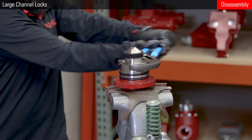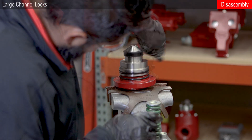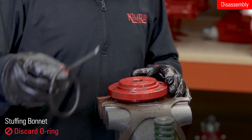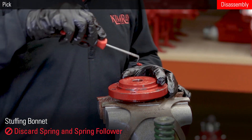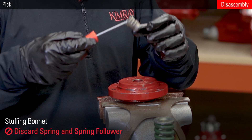Then remove the valve body and place the stuffing bonnet upside down in the vise. Use a large channel lock to unthread the cylinder from the stuffing bonnet. Remove and discard the o-ring from the bonnet. Use a peg to remove the spring and spring follower. The spring follower may be attached to the spring itself.